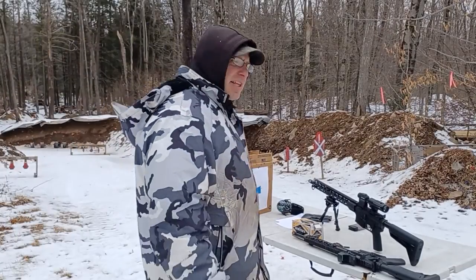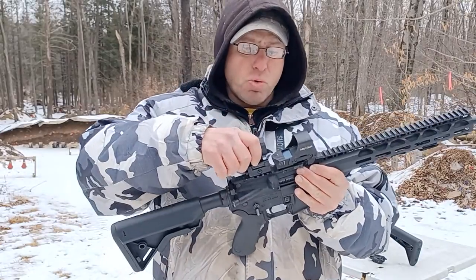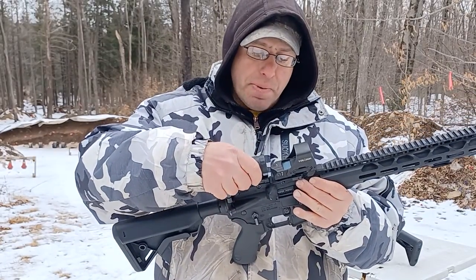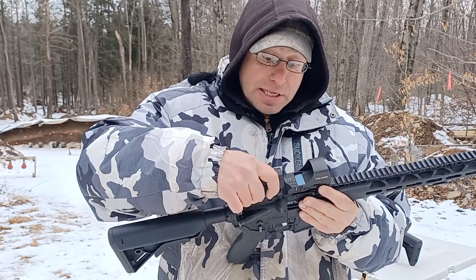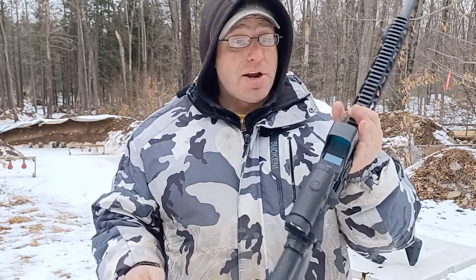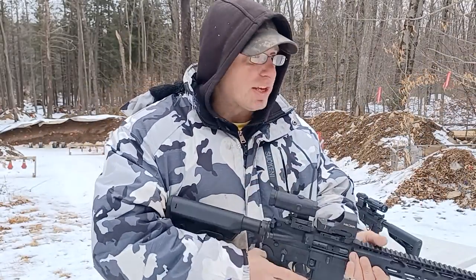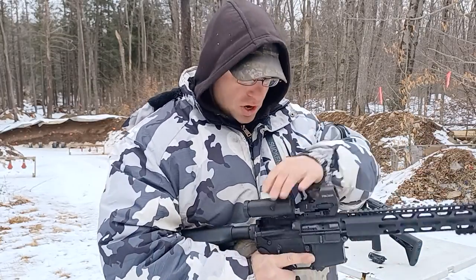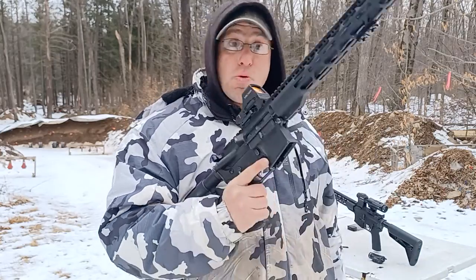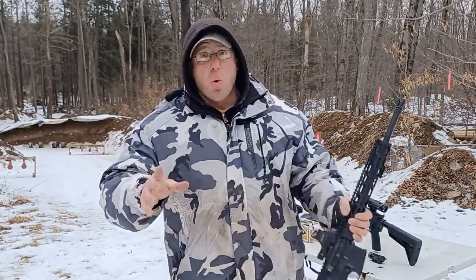Lately I've taken to not putting backup sights on these guns because I find it's a lot more useful to just throw a magnifier on. The nice thing about the magnifier is it goes on and off really easily — you don't have to re-zero, you just put it on, shoot the gun, flip it to the side, or if you want to go lighter you just completely remove it.